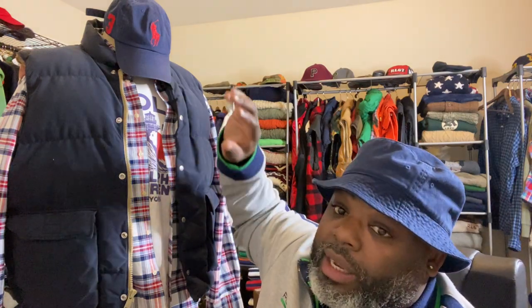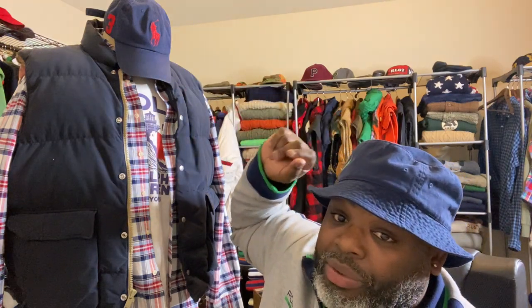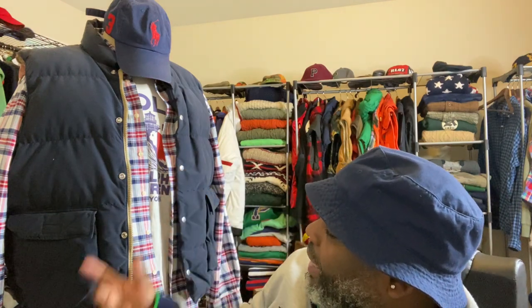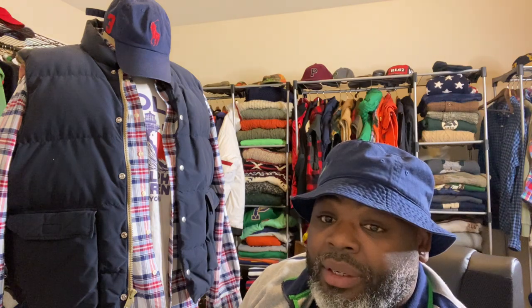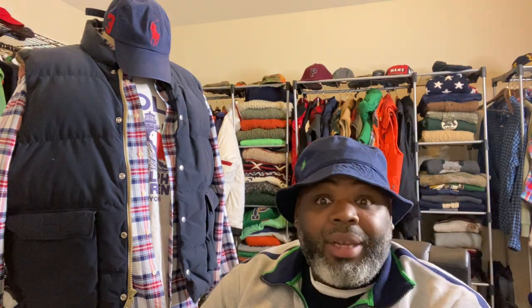Everybody has a ton of polo hats — big horses, little horses, flat brims, long brims, leatherbacks, all that. I would rock that out in the evening if I'm going somewhere, just to show the diversity throughout the day.